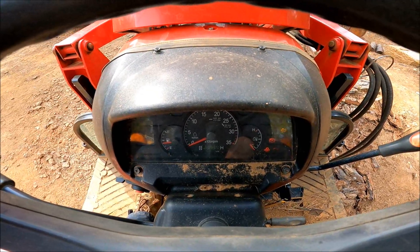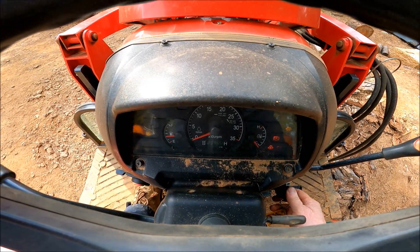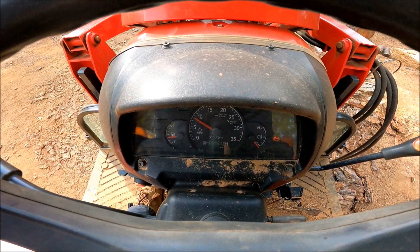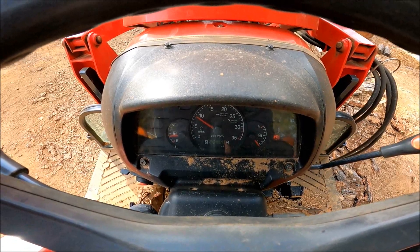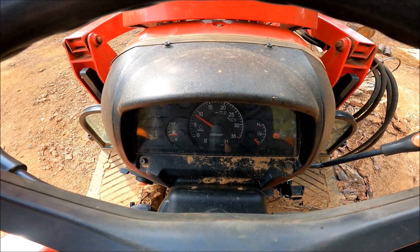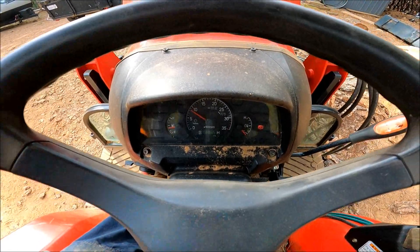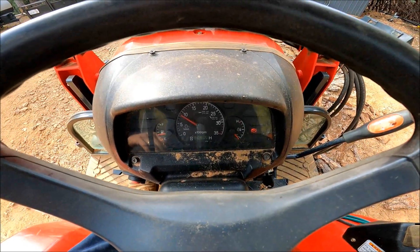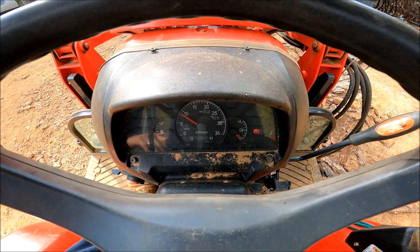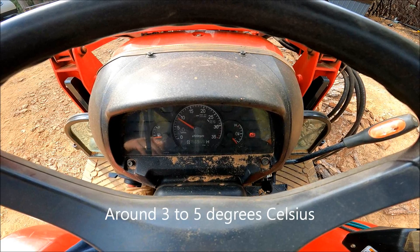I'm just going to wait for the glow plug indicator to go off. All right, let's see if that battery's good to go. That battery must have been low because it fired a lot faster than the last few times I had fired up the tractor with the old battery. I'll let this warm up a little bit — it's kind of chilly out this morning, in the high 30s, low 40s. We'll get the pallet forks loaded up and park the tractor.